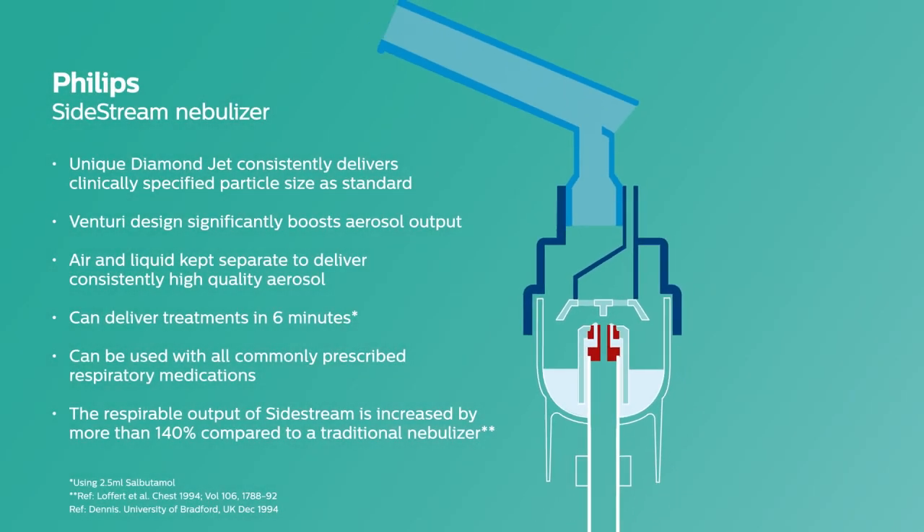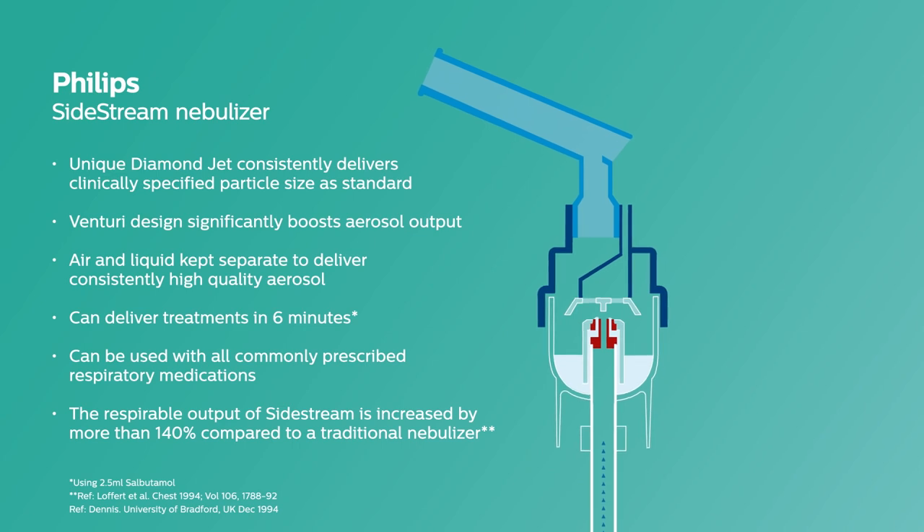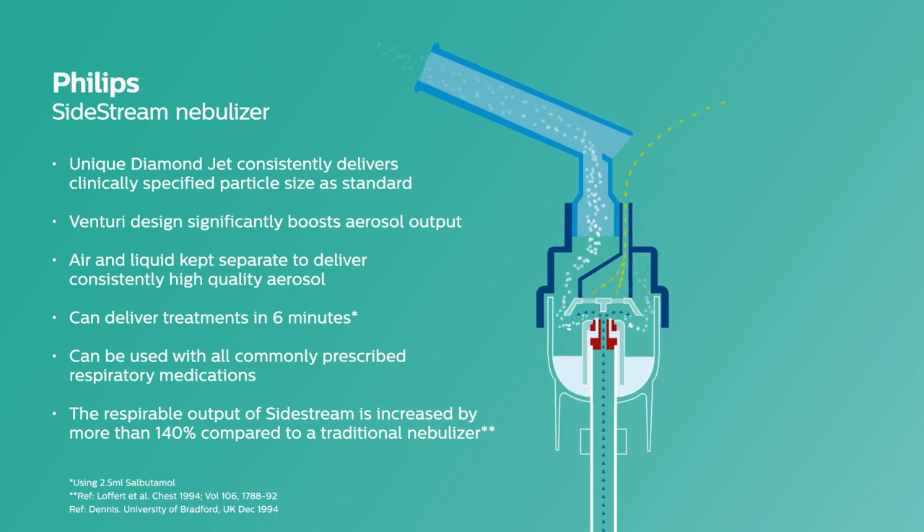The proven Philips Sidestream Nebuliser works by pushing compressed air through the tubing into the medication chamber. Sidestream is designed to boost airflow via an active Venturi system, resulting in fast drug delivery and short treatment times. It also has a unique diamond jet design which helps to minimise wear from frequent use and aids consistent delivery of a high quality aerosol. The respirable output of the Sidestream is increased by more than 140% compared to a traditional nebuliser.